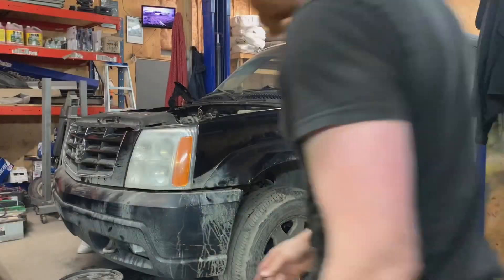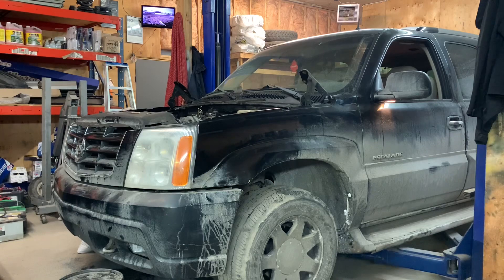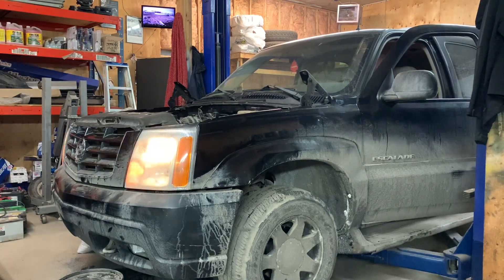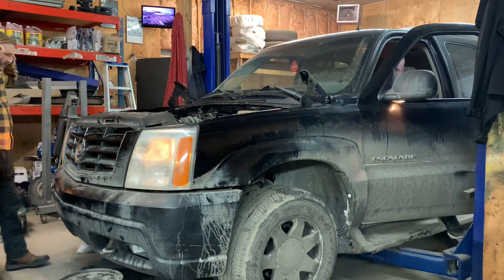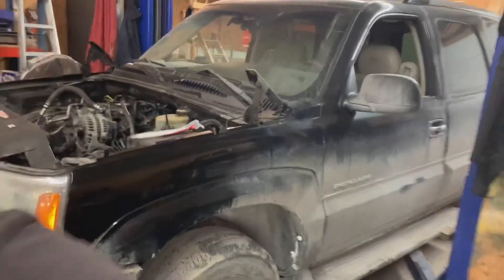Let's go for test number two — plug wires are actually plugged in this time. Initial test fire was a success. Now I can bolt on the water pump, put some cooling in it. I just put in a quart of transmission fluid and a half quart of power steering fluid, just to make sure that when I put the belt on it isn't dry. I'll get it up to temperature, check everything, and put some exhaust on it.